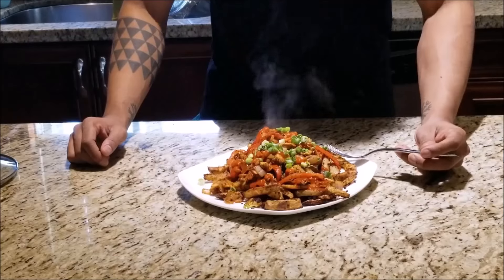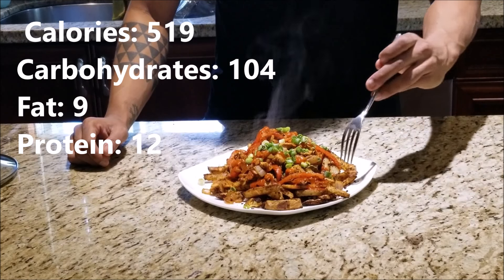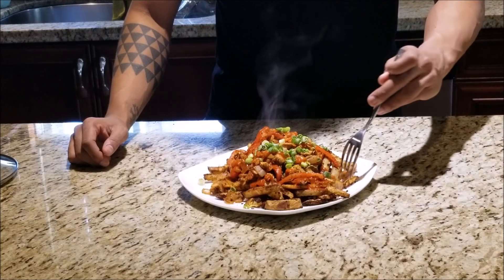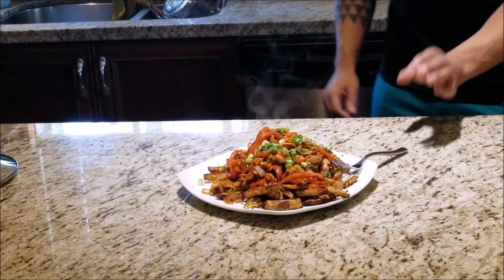The entire tray of fries contains 519 calories, 104 grams of carbohydrates, 9 grams of fat, and 12 grams of protein. You can eat them as is, but I like to add some fajita chicken and some green onions for an added protein boost. There's enough on the tray to split up into three to four servings. Thanks for watching and don't forget to comment and subscribe.